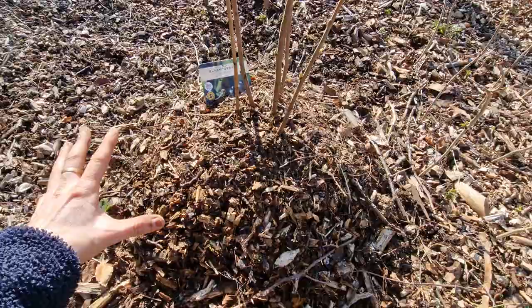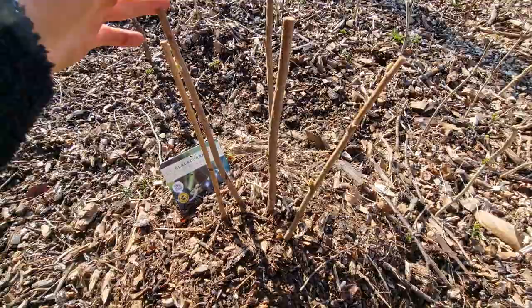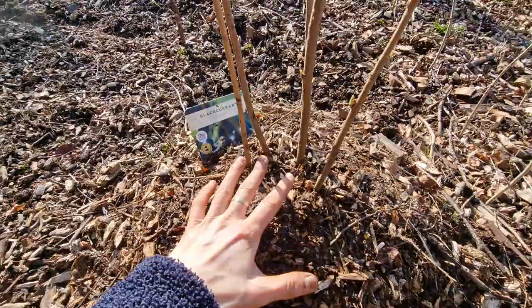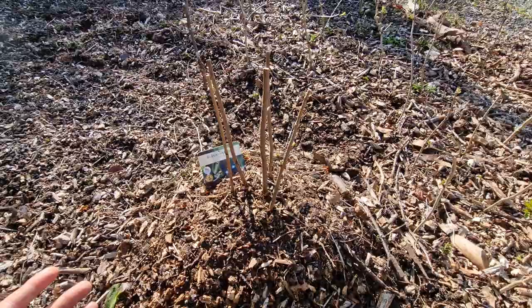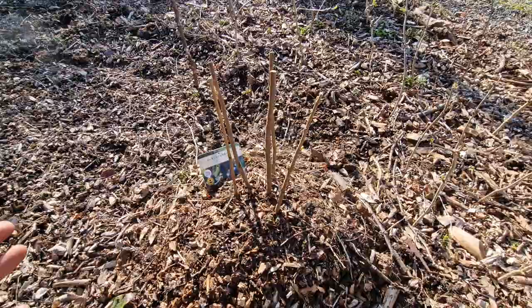But back to the blackcurrant — as you can see I've mulched it really well, and it has four stems coming from the main plant. Because I buried it this deep it should encourage these other stems to produce more roots, and I'll be able to cut them if I want, or I can replant them, or I can just let the plant bush out really well and take cuttings from the branches.